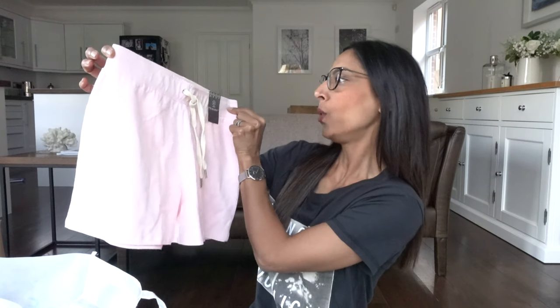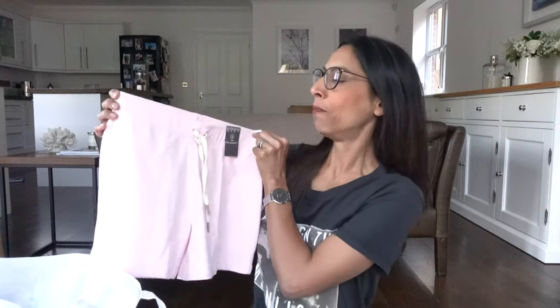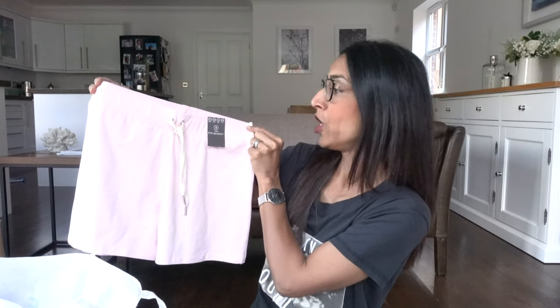Moving on to shorts — I found these and they cost two pounds fifty each, such a bargain I bought multiple pairs. The first pair is in pink, I got mine in a size small which is ten to twelve. The elastic at the top is not very stretchy so I sized up, but I don't care what size I buy as long as I'm comfortable. This tie-tassel thing is just decorative. I liked them so much in pink I also bought them in charcoal grey.